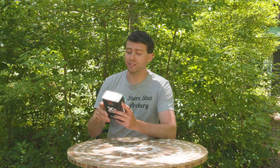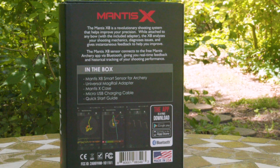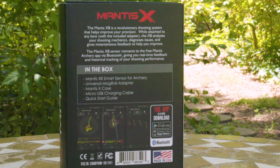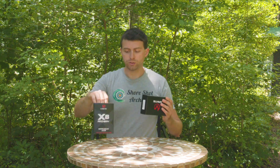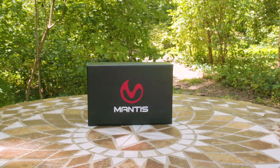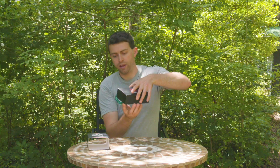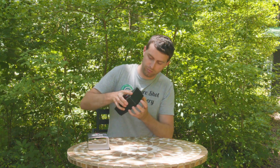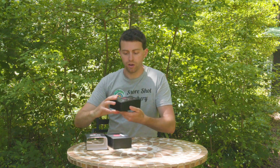Of course, they also include what's inside the box. Inside this box is supposed to be the Mantis X8 smart sensor for archery, the universal mounting adapter that the X8 actually clicks onto. You can remove it without having to un-adhere it from your bow, which is pretty cool. It has a case, the micro USB charging cable, and a quick start guide. So that slides out — look at this fancy case here, and it should just pop out from the bottom.